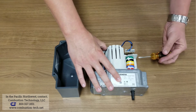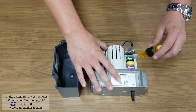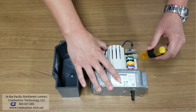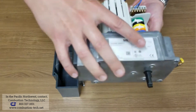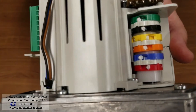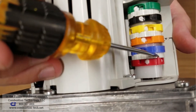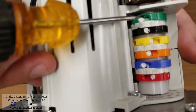To adjust the cams, there's a worm drive to turn it. We can now see high fire is shown here and low fire is indicated by this arrow.